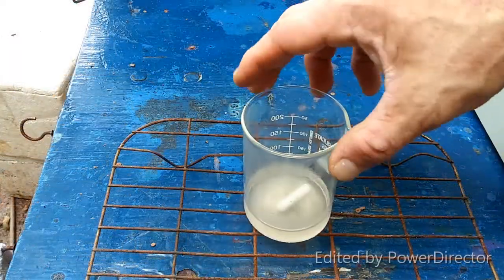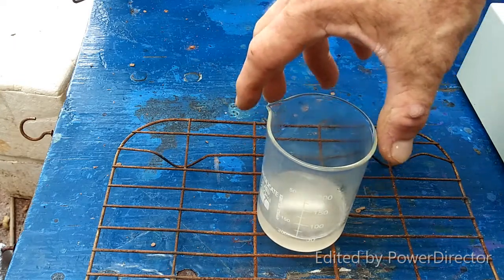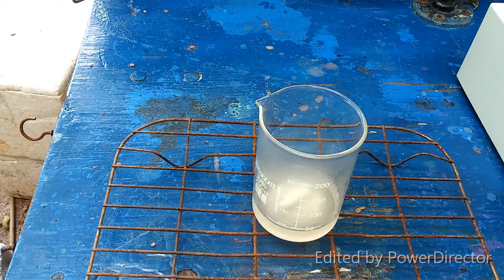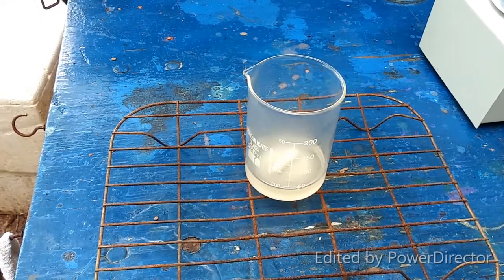It has finally evaporated down to the point where there is solid readily crystallizing out. The instructions do not say to let this cool down before you add in the ethanol, but I'm going to let it cool down a little bit. The next step is to add four times the volume of our solution with 80% ethanol, and I've got that all made up and ready to go.